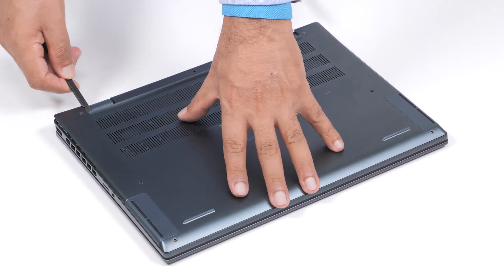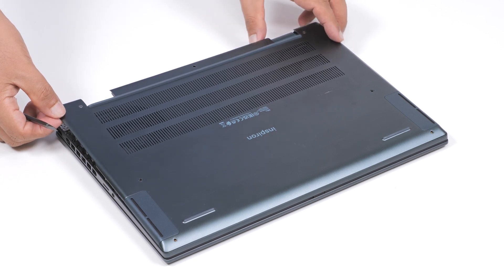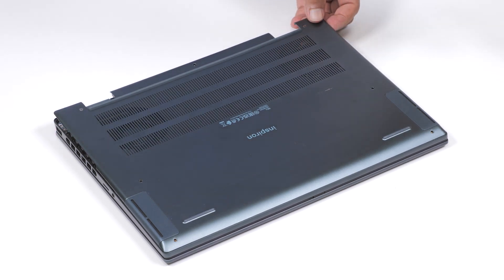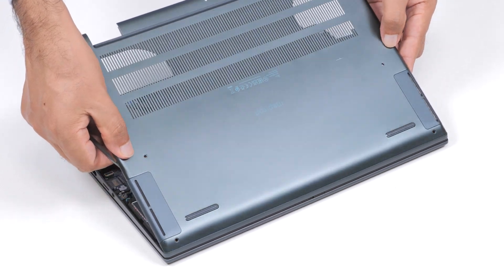Using a plastic scribe, pry the base cover from the top left at the hinge and then continue to work on the sides to open the base cover. Then slide and lift the base cover off the palm resting keyboard assembly.